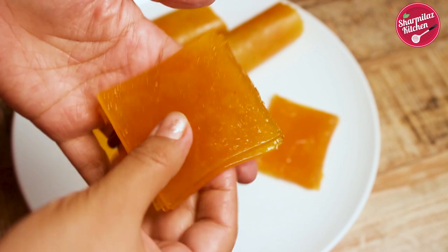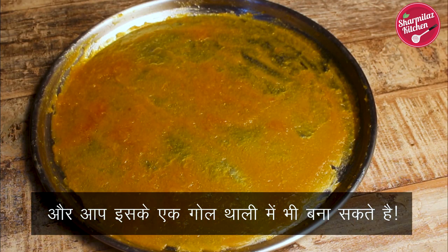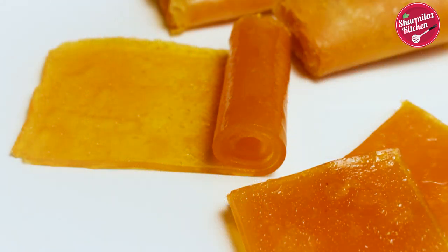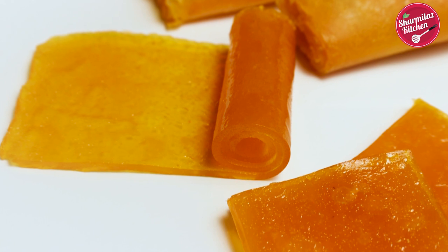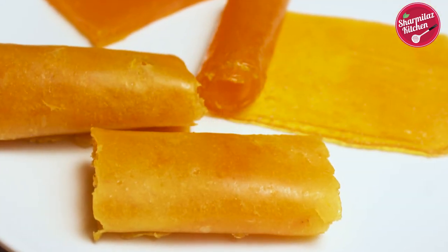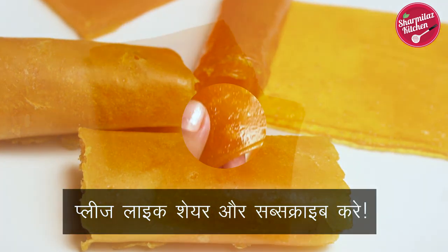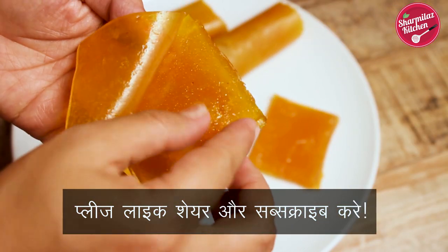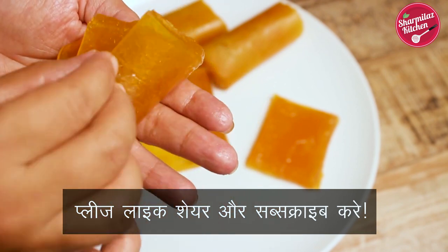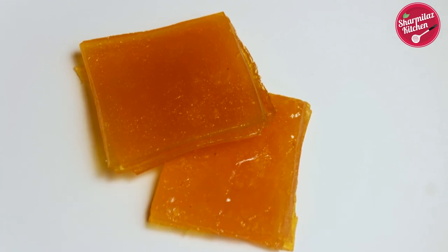You can also layer this mango bar on top of the other, like we usually get in shops. You can also make this mango leather or Amshoto in a simple round plate. This mango fruit bar — Amshoto or Ampapar — is very tasty. You can make it in huge amounts and store it to enjoy throughout the year. I hope you enjoyed watching this video — please hit the like button, share with family and friends, leave your valuable feedback, and don't forget to subscribe to my channel. Thanks for watching!